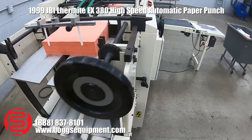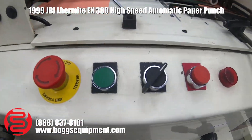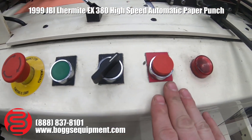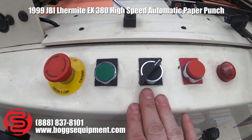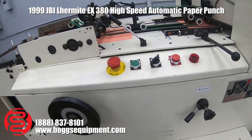You swap the plates out as it runs. You have a start button, stop button, and a switch to switch between jog and continuous run. I'll demonstrate it operating.